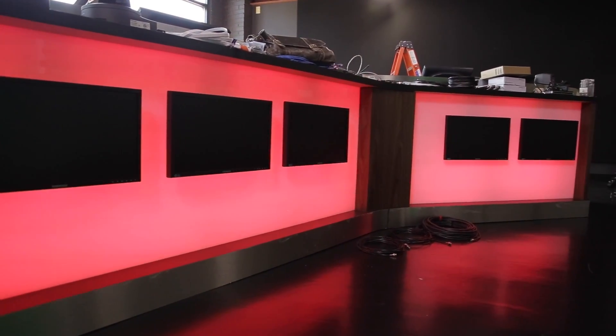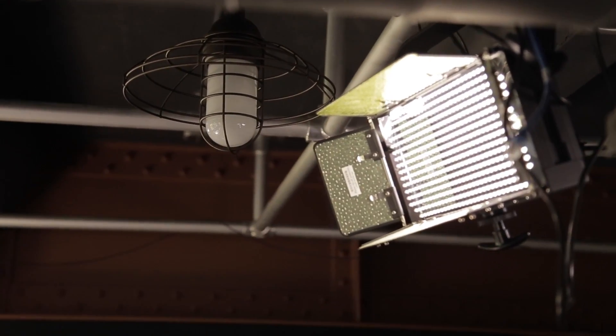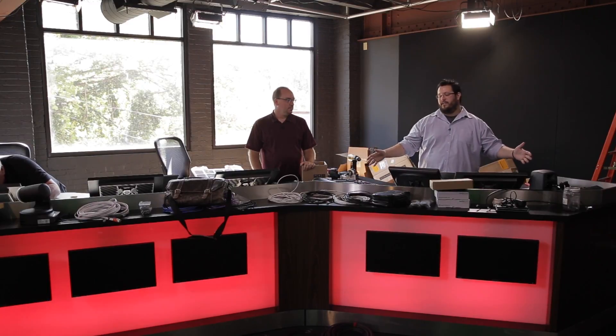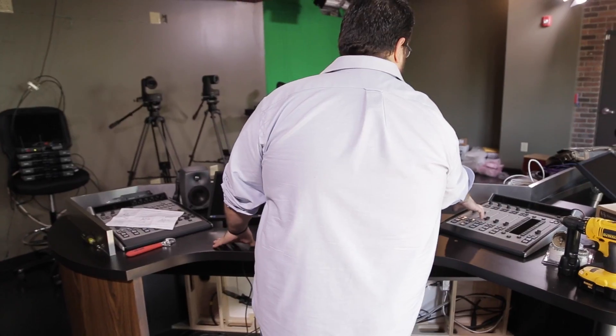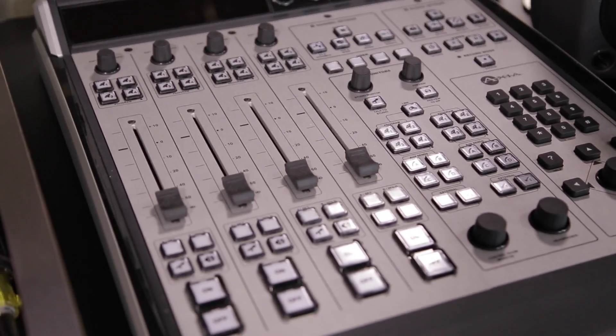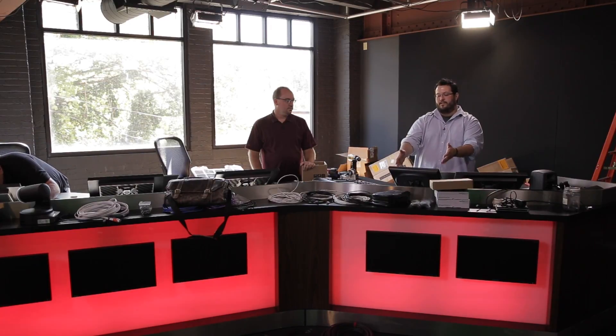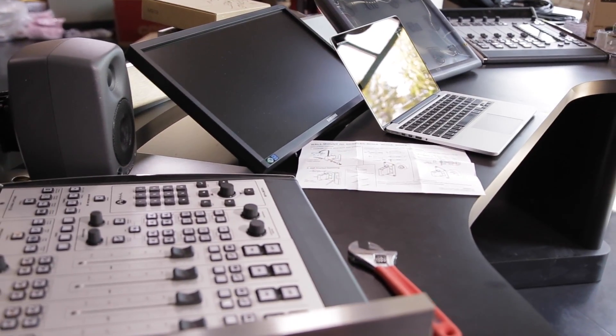We're now standing inside the studio itself. I'm standing at what will be the host position. We have two Axia consoles — technically one console that's split. In front of the host, we'll have a workstation computer for internet browsing, and our radio automation system — in our case WideOrbit — will be on this touchscreen. We went with the newer Axia Fusion console.